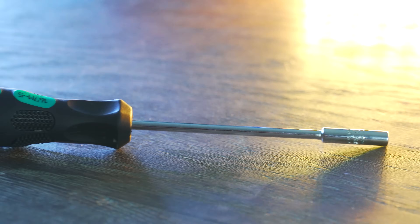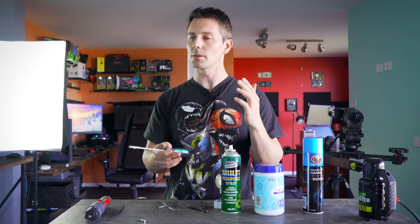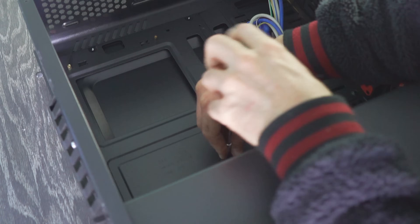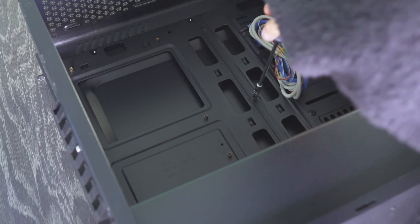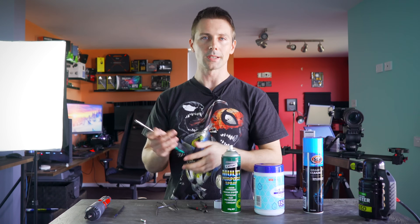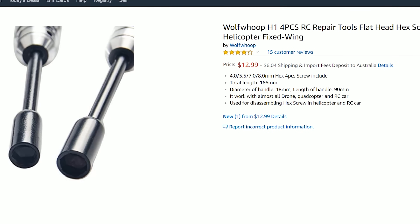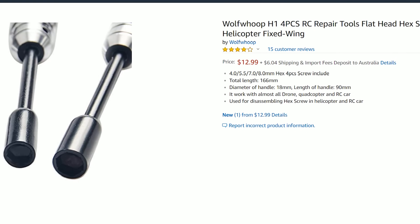Right beside that is a hex screwdriver. This is for standoffs in the motherboard trays, since a lot of cases will have different screws. Some won't even have these standoff screws pre-mounted, so having something like this makes it quick and easy to undo and redo them, as opposed to using an attachment on a screwdriver, which is just a massive pain.